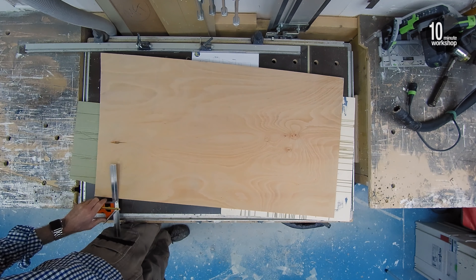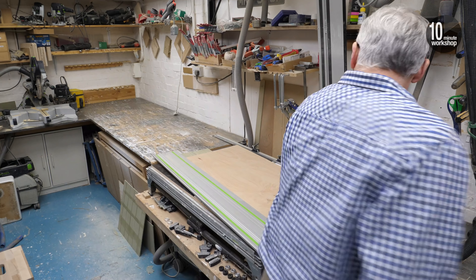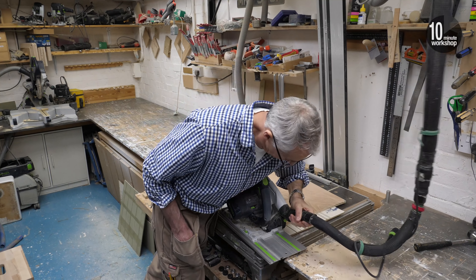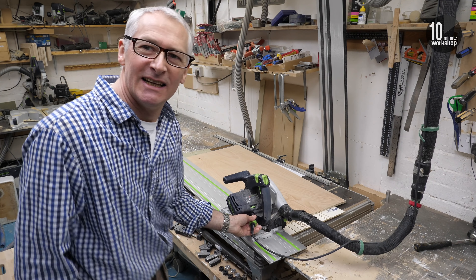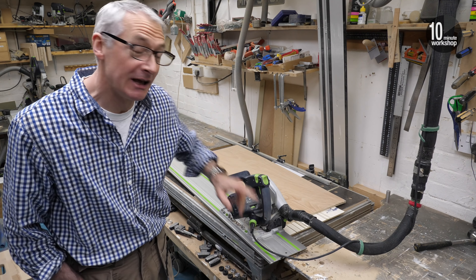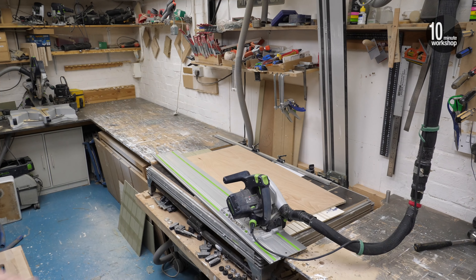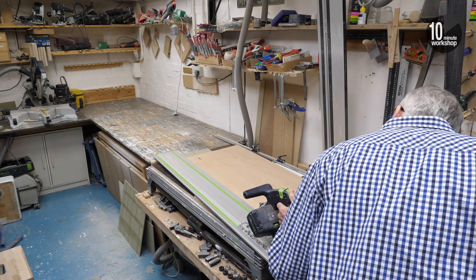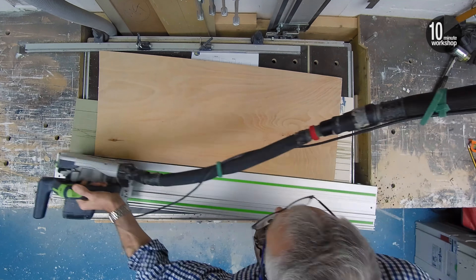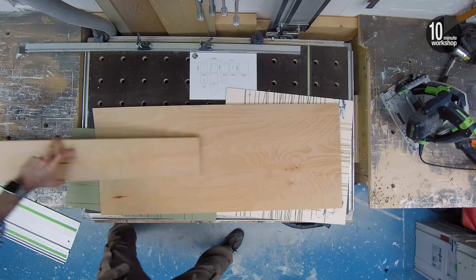There are seven main components that make up this bird box, and six of them are 150mm wide, so I'm starting by ripping two 150mm strips from this piece of 12mm exterior grade, or WBP, plywood. Fitting the plug-it cord is actually the one thing I am used to doing left-handed. Setting up the track and saw was easy compared to putting on a set of ear defenders one-handed. And with the first cut done, I can use that workpiece to mark the second.